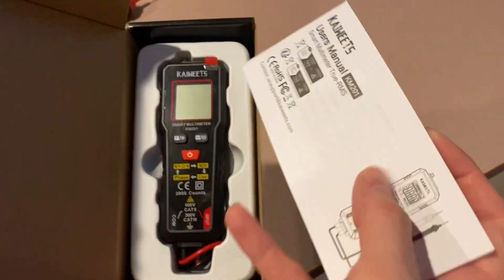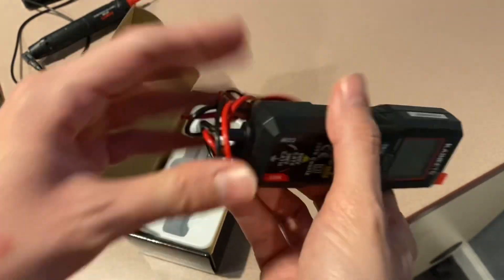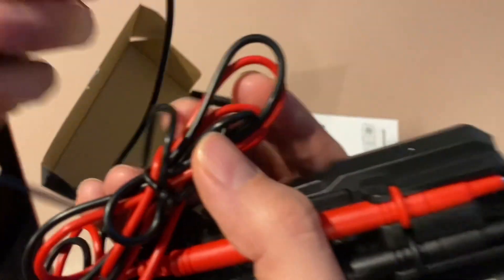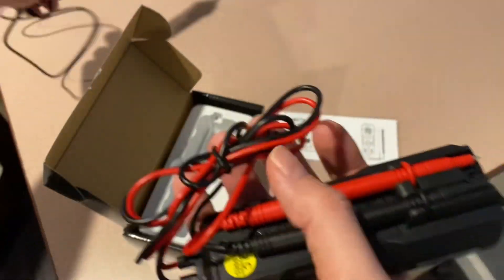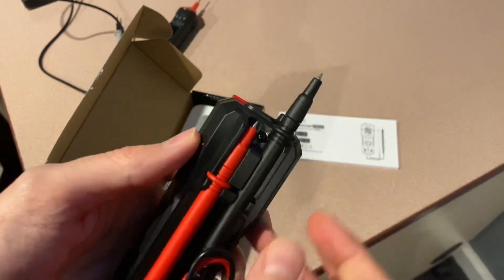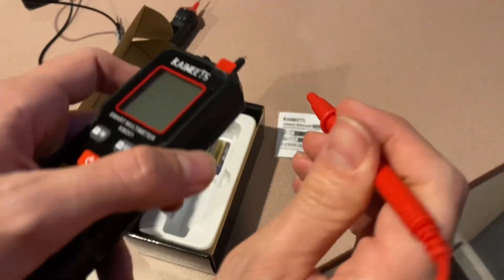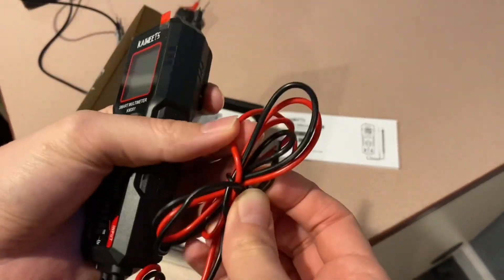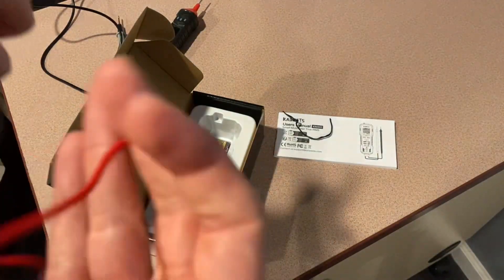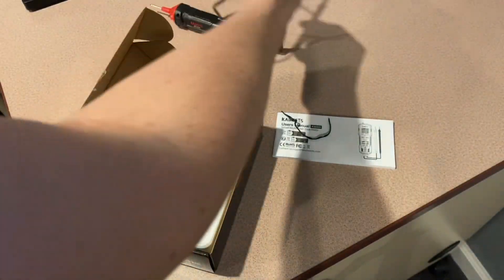Inside the box we have the usual user manual, the multimeter itself, and the probes — which are not detachable; these are hardwired probes. The wires seem a little thin compared to other probes that I'm used to using, even from Kiwitz. The probes themselves are small also compared to what I'm used to.